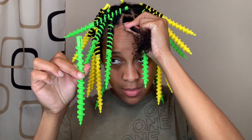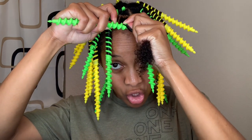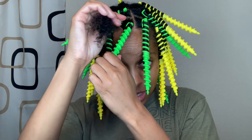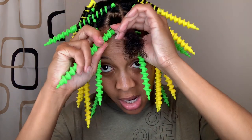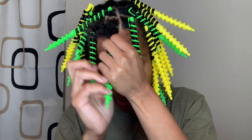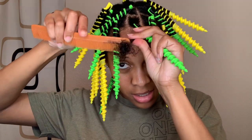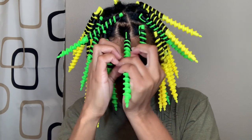I go ahead and twist the section, then I take my spiral rod and hook it through my hair. Then I take the hair and bring it around the spiral spaces. As I go along I comb through to make sure I'm removing any knots that may form as I go through the process.